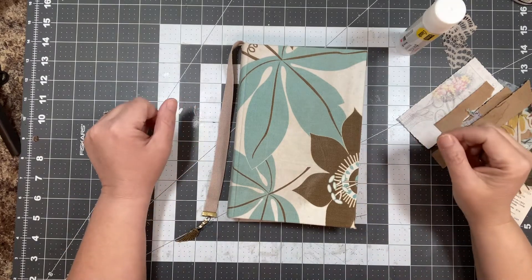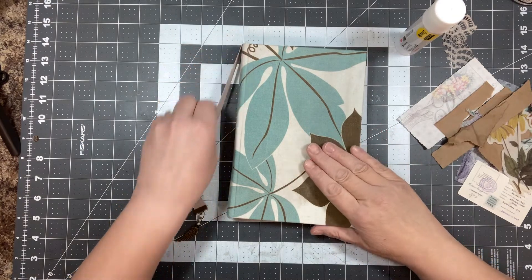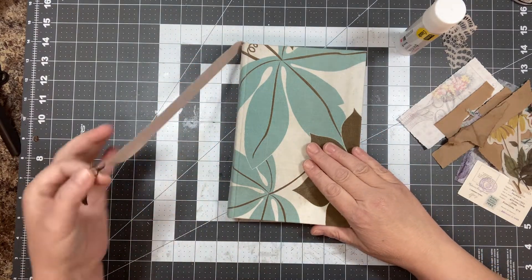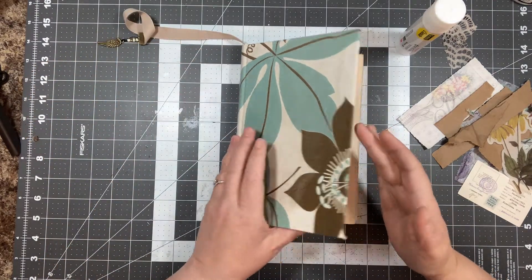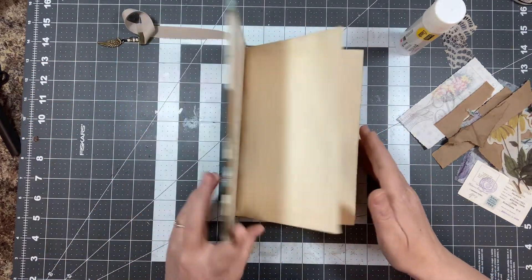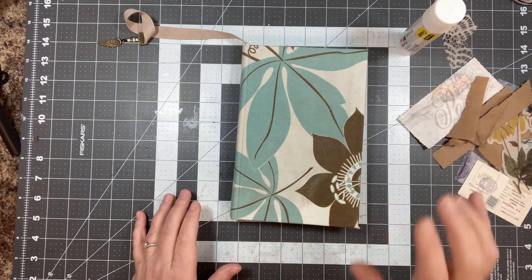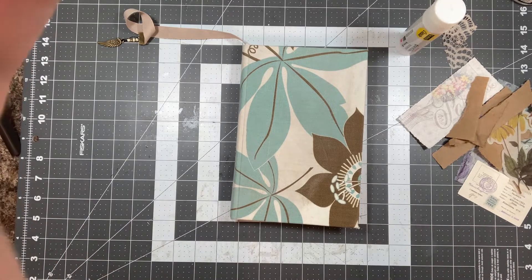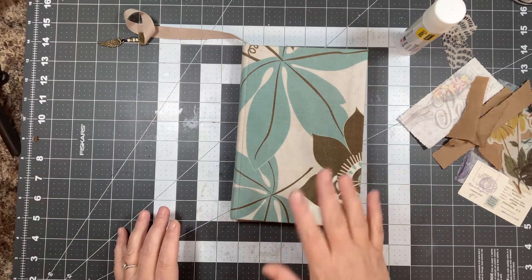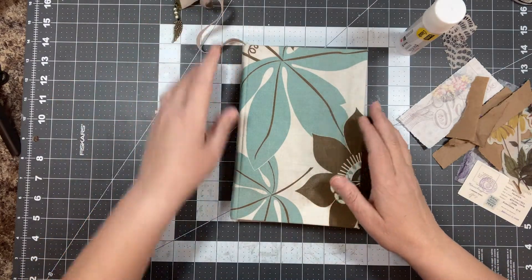Hi everyone, Shannon here with Mixed Media Minnesota. Welcome to my video. Today I'm going to work in my own personal art journal and I thought I would bring you along. I have a new setup here, so I hope this works. I know you can see part of my counter here, but I don't want to mess with it a whole lot — we're just going to go with it. You guys let me know how it looks and sounds.